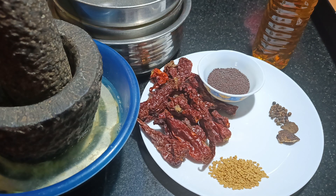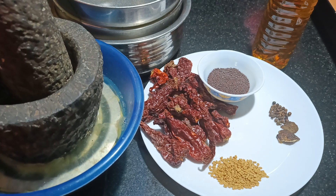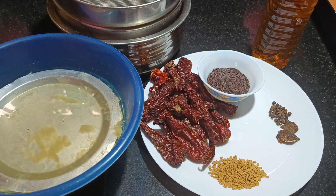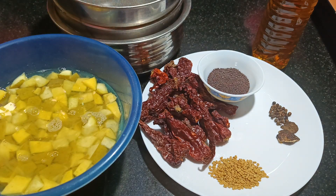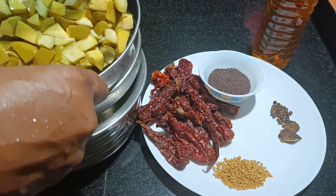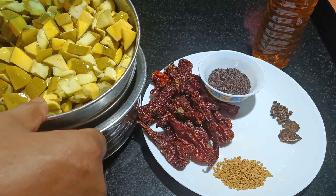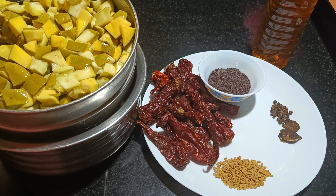Friends, the mangoes which we had kept overnight are ready now. First thing we will do is we need to strain the water and keep it separate. The water we need to boil it. Let the water drain properly, and meanwhile we will keep the masala ready.